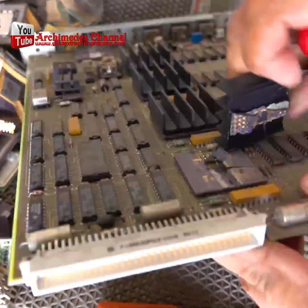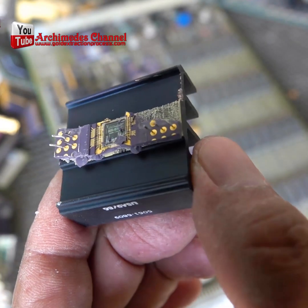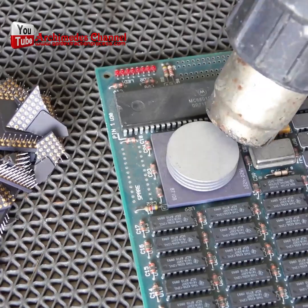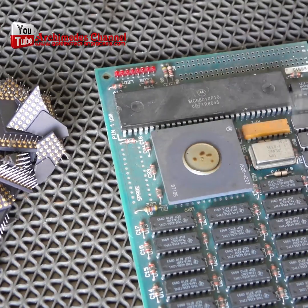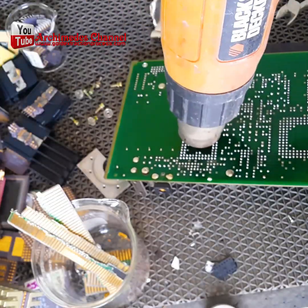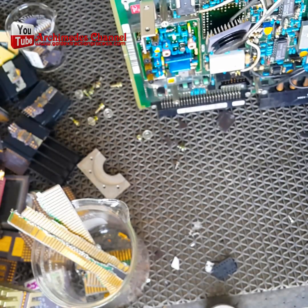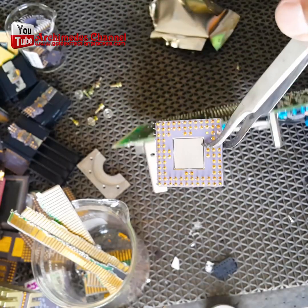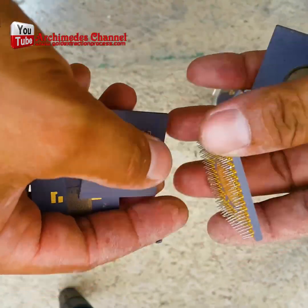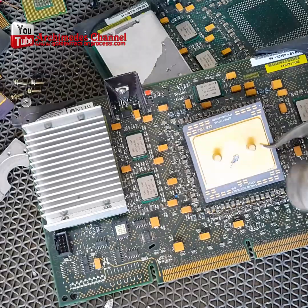You'd be surprised how much gold is actually in a computer. It's used largely because of its ability to conduct electricity without getting too hot. It's hiding in there, and we're going to show you how to extract it — it'll just require a little patience and the right chemical combination. Once your computer is completely disassembled, make sure you have some surgical-grade glass to use as a container to put all the spare parts in.